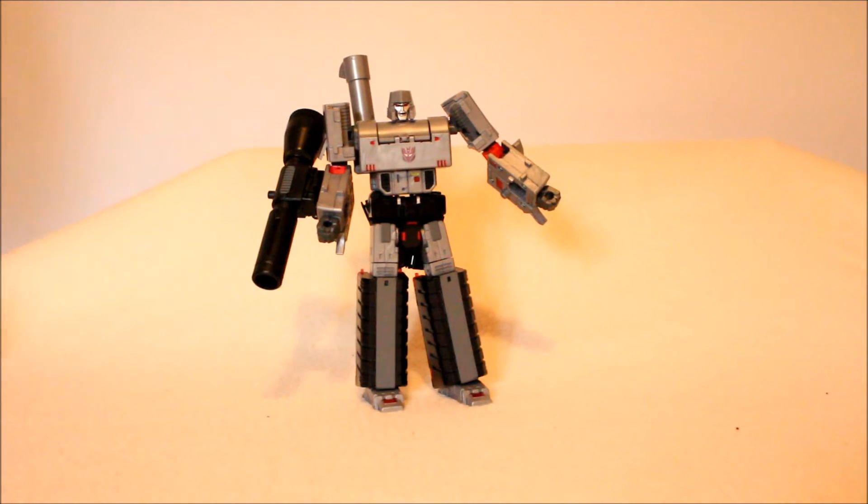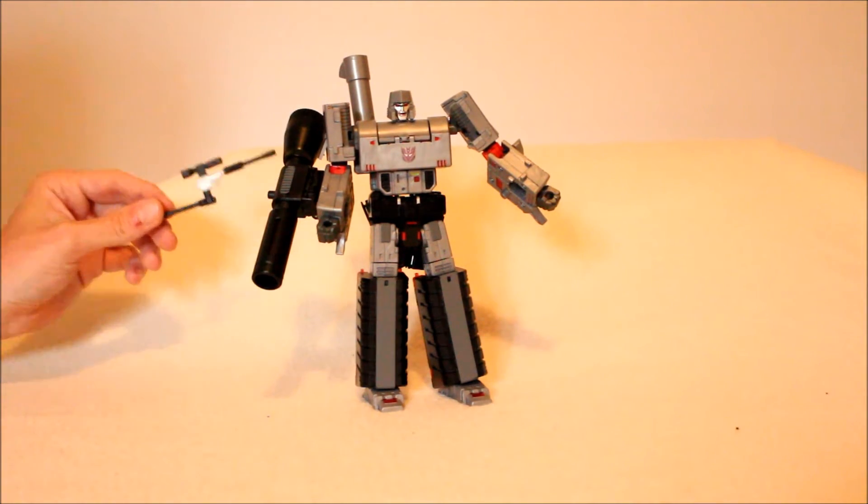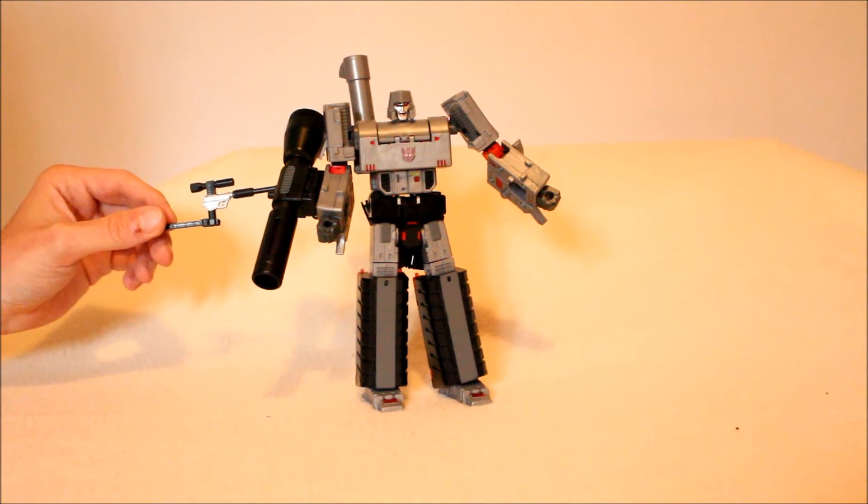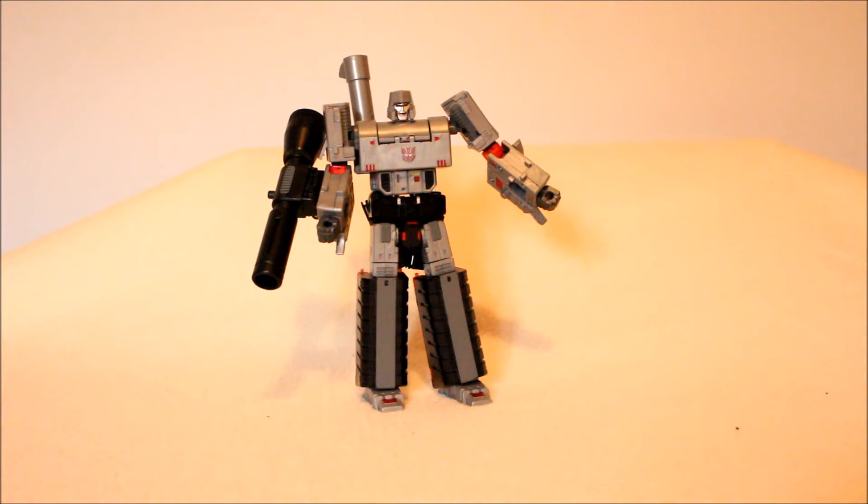Honestly, when it comes down to it, in the end — starting from what I started with in part one — my final analysis, my final conclusion, is this guy for a representation of the robot mode, and this guy for a representation of the alt mode. And I absolutely love both of them, and think that they are fantastic. Now, some people may say, hey, there is a Titans Returns version coming.